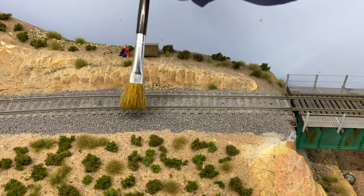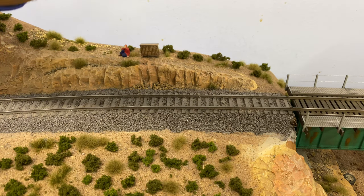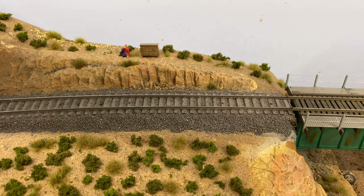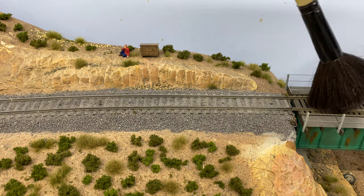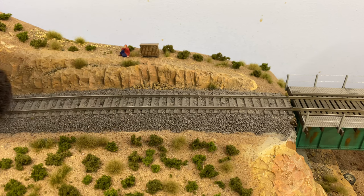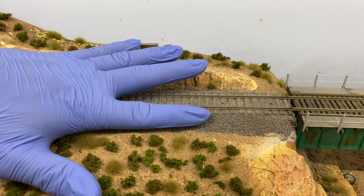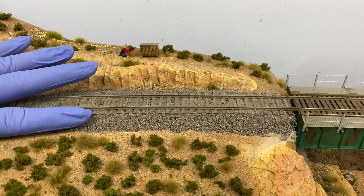We're pretty much in the home stretch. We're cleaning up the area around the track and further defining the profile of the roadbed. You don't want any ballast near the rails because it could get caught near the wheel flanges of locomotives and rolling stock and cause derailments. Also remove any ballast on top of the ties — it just doesn't look good. Once done with the brushes, use your finger to gently tap the ballast to make it look more uniform.